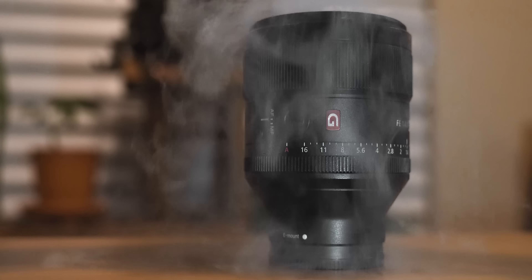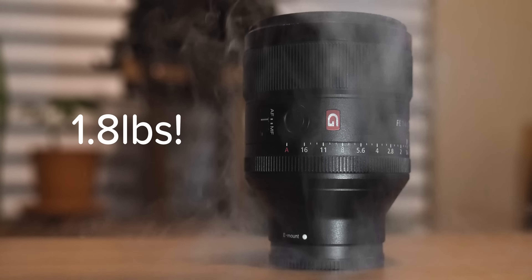Let's start with the build quality of this lens. Like other G Master lenses, this thing is built like a tank. Full metal construction combined with the beautifully crafted glass elements makes this thing weigh a hefty 1.8 pounds or 820 grams. With professionals in mind, this lens was made with many physical features that make life easier.